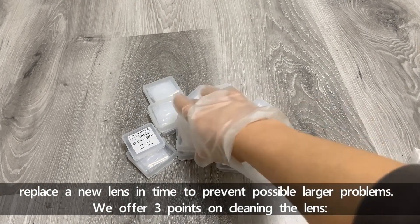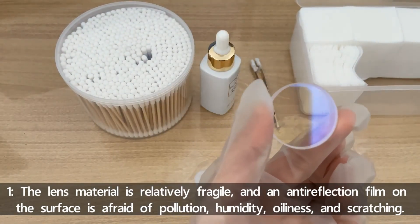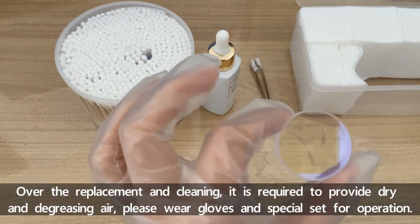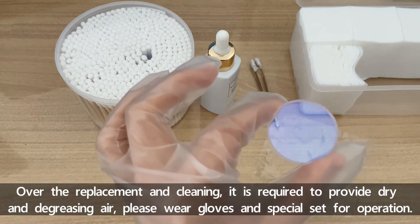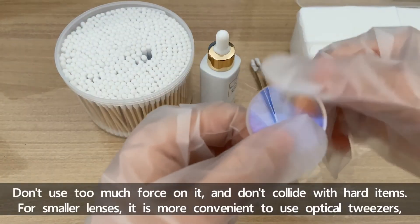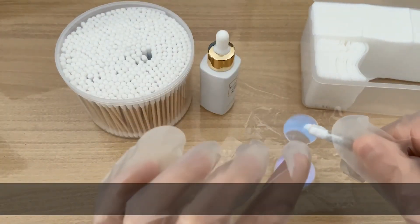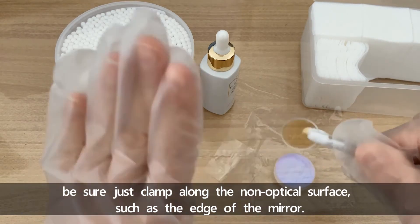We offer three points on cleaning the lens. First, the lens material is relatively fragile and the anti-reflection film on the surface is sensitive to pollution, humidity, oiliness, and scratching. During replacement and cleaning, dry and degreasing air is required. Please wear gloves and special tools for operation. Don't use too much force on it and don't collide with hard objects. For smaller lenses, it's more convenient to use optical tweezers — be sure to clamp along the non-optical surface, such as the edge of the mirror.